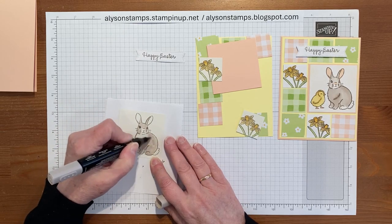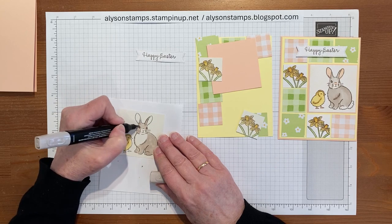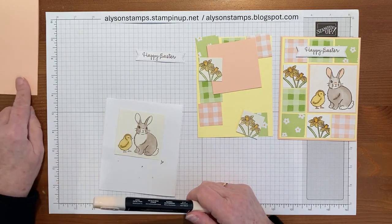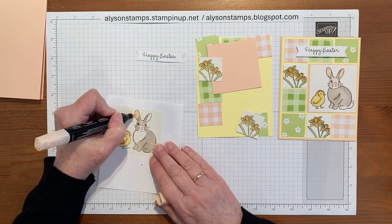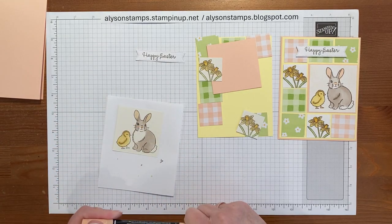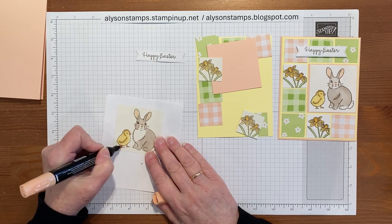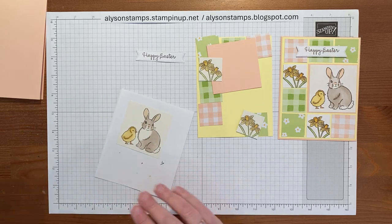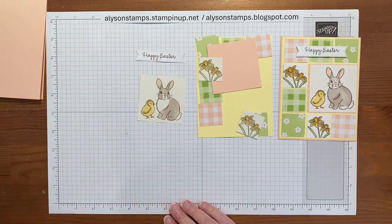So there we go, that's the bunny done. You can go back over of course if you wanted to put more definition on his ears or anything. Then last but not least I'll bring in the dark Petal Pink, which matches with the card stock, to do his ears and his little nose. And then this is the lightest Pumpkin Pie just to give the chick his little feet and his beak. So there we have it — it's really quick and easy. I'll just put a smidge around his face to round it off. That's all the coloring done — very therapeutic.